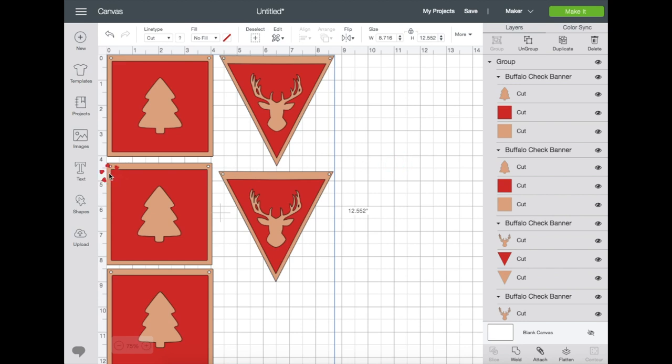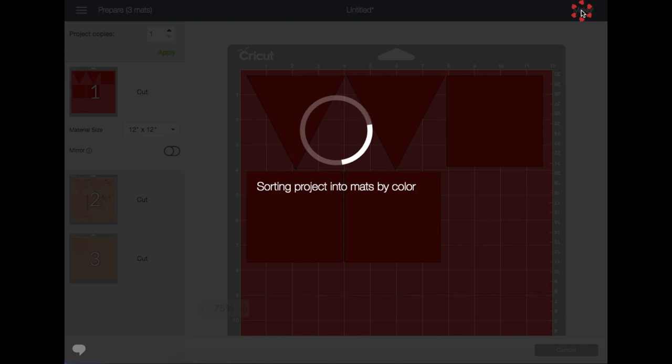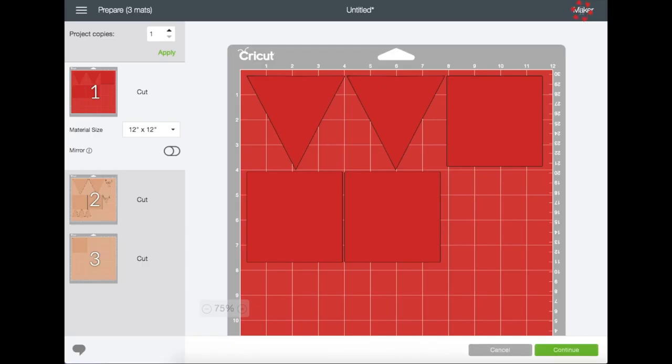I want the shapes to be at least four inches, and you can see it right here. Now I'm just going to click Make It. This is a preview screen before we cut — it shows you how many mats will be used and where they are being cut on the mat. Right now it shows three mats.